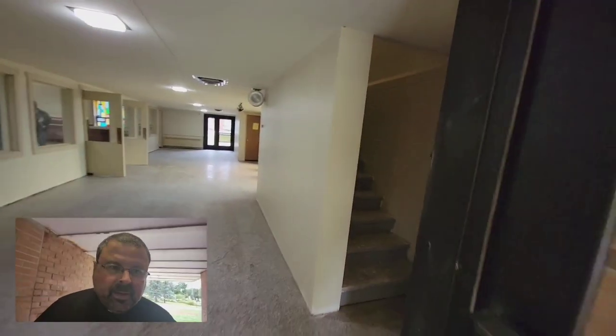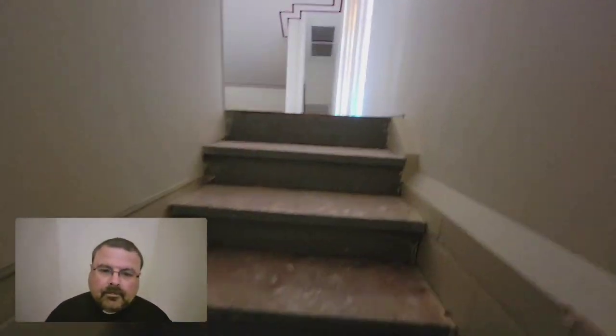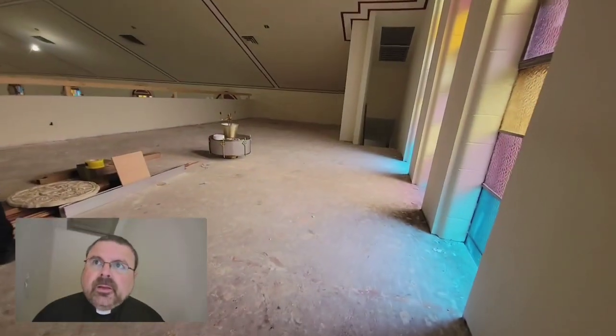We can begin by getting a view from upstairs — the new fire loft.